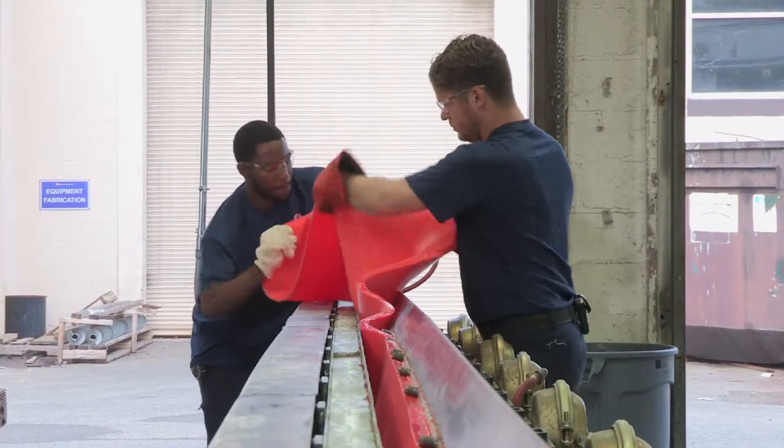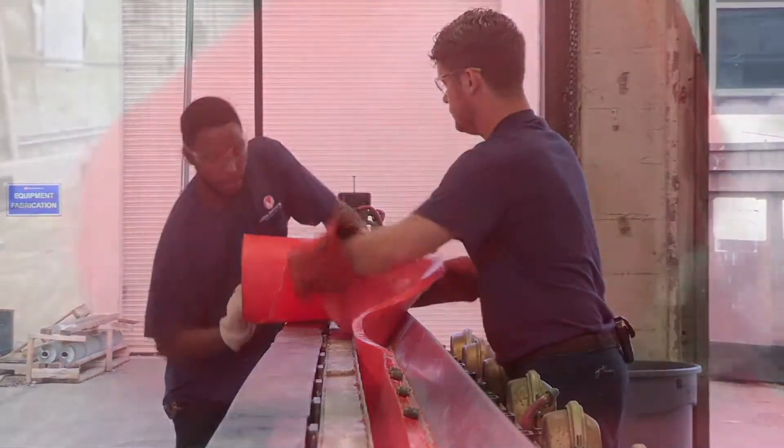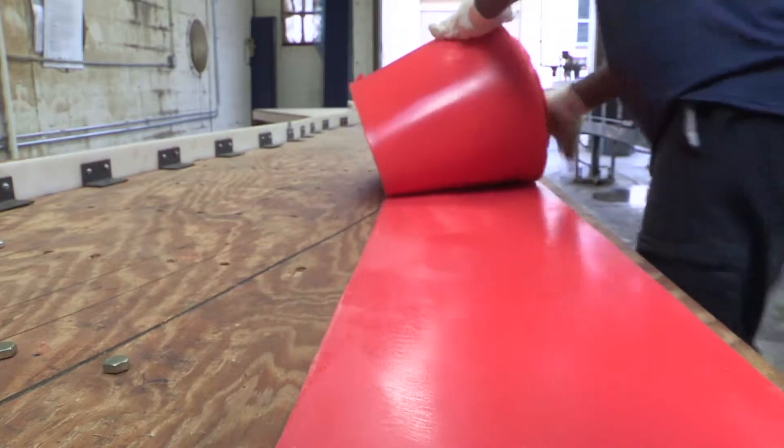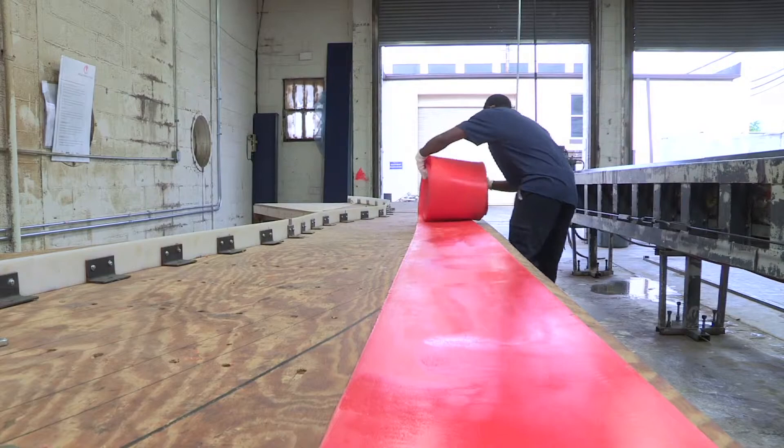Once the Mesa Wedge has cured, the technician will open the mold and carefully remove the Mesa Wedge. Placing the Mesa Wedge flat on the inspection table and allowing it to cool for 24 hours ensures it will maintain its shape.